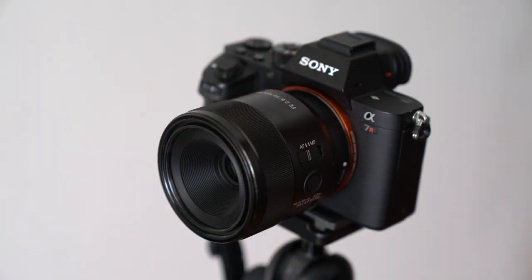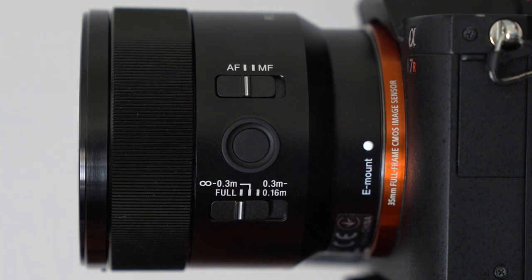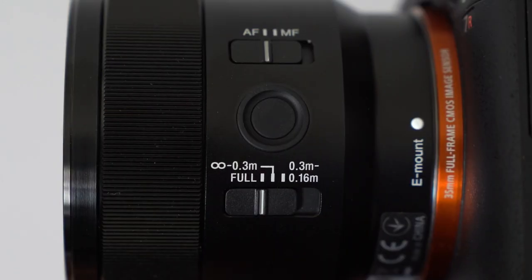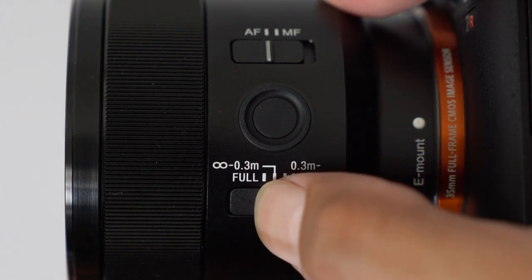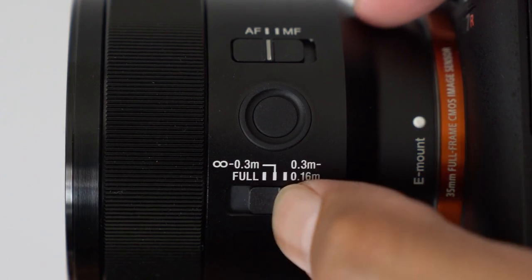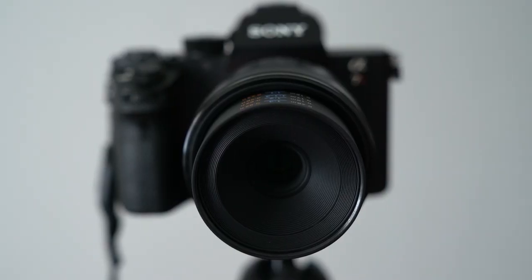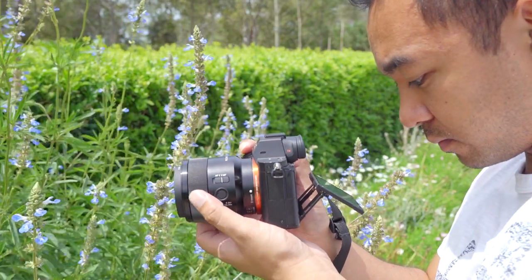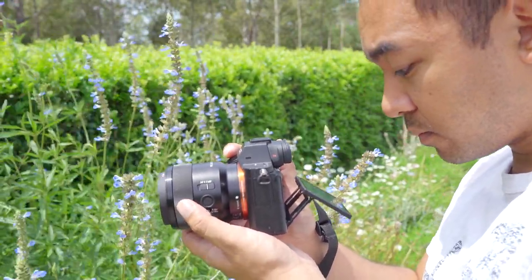The 50mm f2.8 has a plastic and metal construction. It has a metal focus ring and a metal mount. On the side there is a focus switch to change between auto focus and manual focus, a focus hold button, and a focus distance limiter. The first option is to use the lens's full auto focusing range; you can also limit it from 30cm to infinite, and the last option allows the lens to focus from 16cm to 30cm. It accepts 55mm filters and the lens does not come with a lens hood, although one of the good things is that it is dust and moisture resistant.